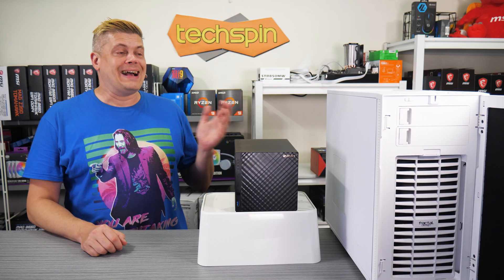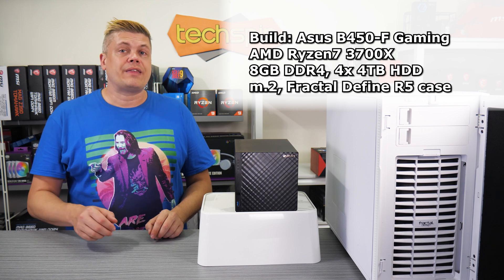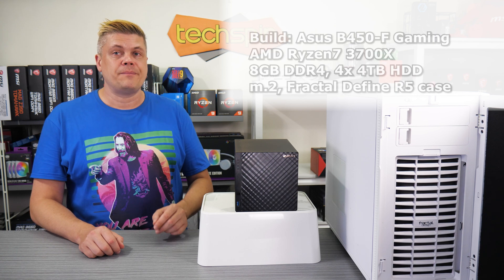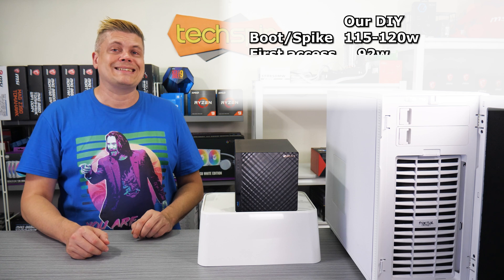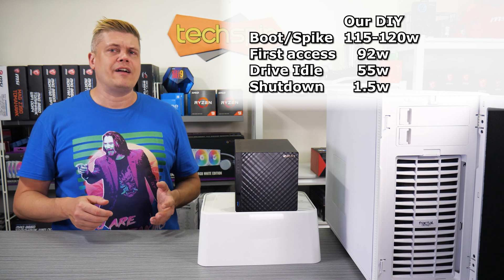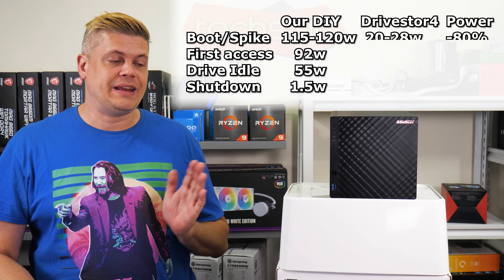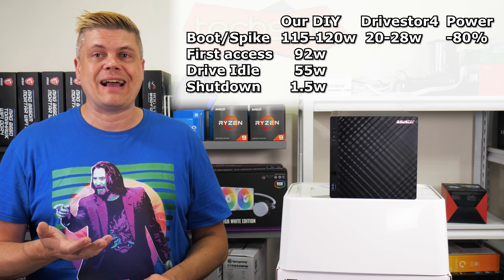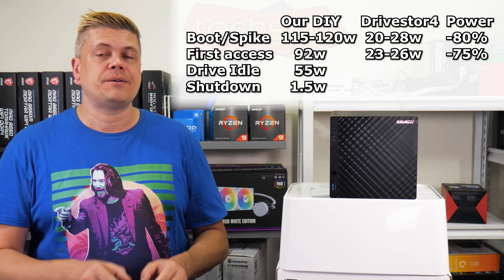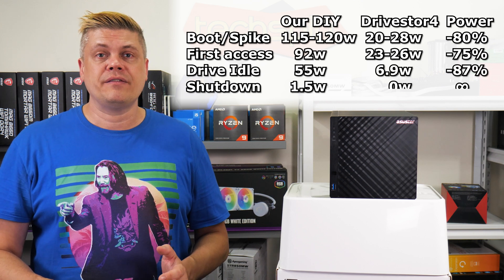On to power savings — over a DIY NAS they are substantial. For comparison, our DIY NAS uses an AMD Ryzen 7 3700X with 8GB of DDR4 on an Asus Strix B450F gaming board with four 4TB drives. On boot we saw 115 to 120W, first access idle 92W, and with disks spun down roughly 55W. Shut off we see a 1.5W drain — I wonder if there's a powered USB port or something. On boot the DriveStore 4 is mostly in the 20 to 28W range with a couple of spikes; max was 46W. After the beep indicating it's online, the first access idle is between 23 to 26W. At full idle — drives spun down and not using the web interface — it's sitting at 6.9W, and off is 0W.